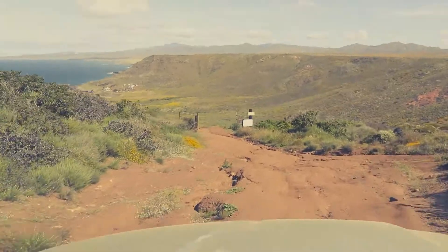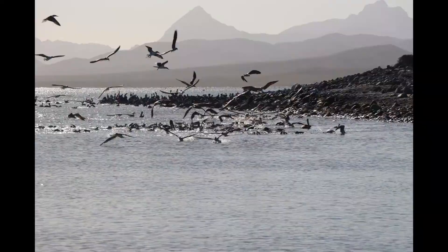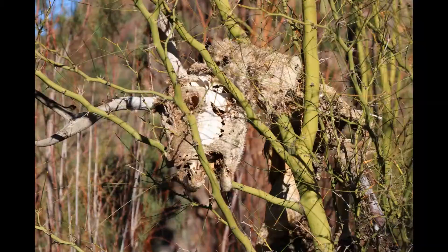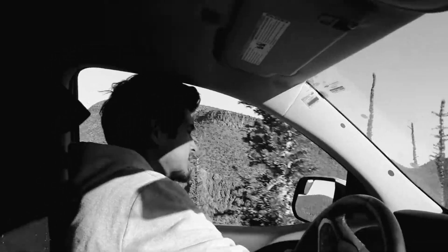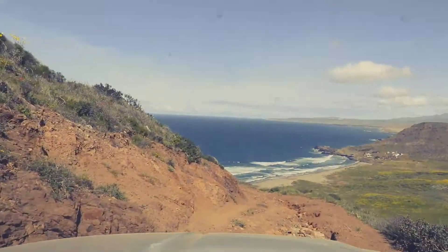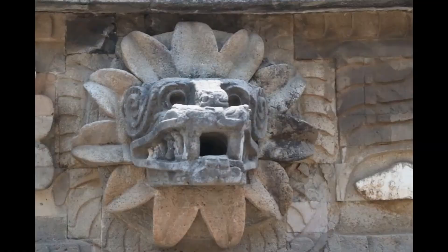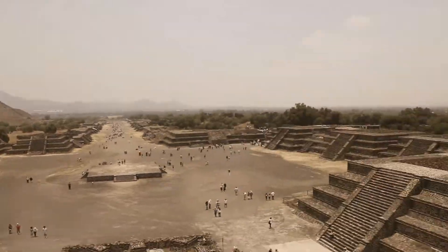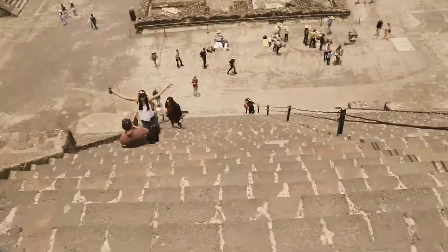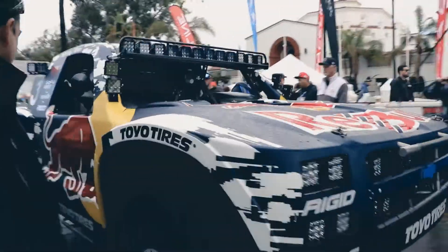Hey, this is Chris from Baha'i School. Welcome back. So first up is the Ryobi compressor.